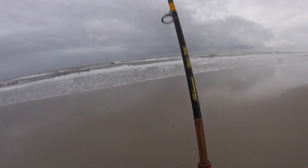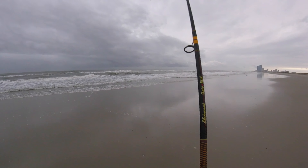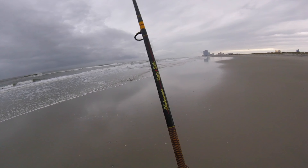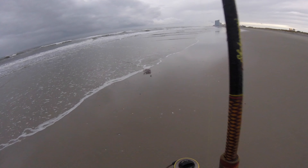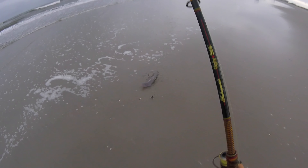Ladies and gentlemen, is there something on? I truly believe so. This is a spiny dogfish, not a smooth one.